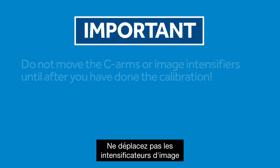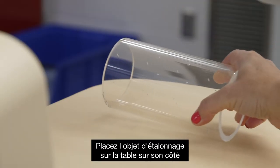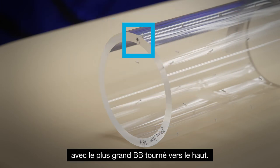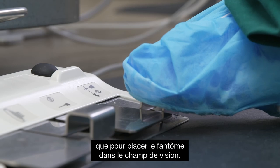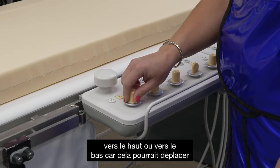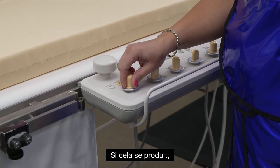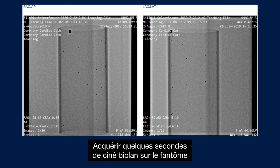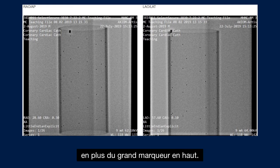Do not move the image intensifiers or the position of the C-arms. Put the calibration object on the table on its side with the larger BB facing upwards. You can translate the table only to get the phantom into the field of view. Limit moving the table up and down, as this may automatically move the image intensifiers. If this happens, the image data is not usable. Acquire a few seconds of biplane cine on the phantom to include at least 13 BBs in both planes in addition to the large marker at the top.